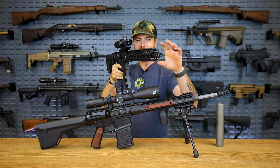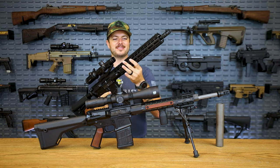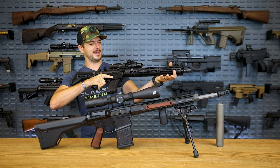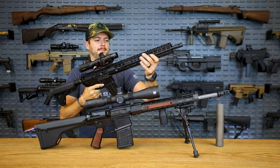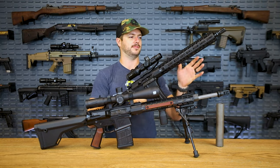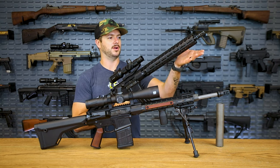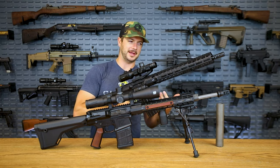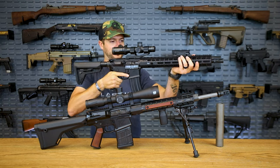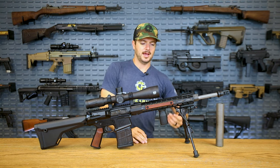They also offer the enhanced rails, like what we have on the M4E1 here — that is a thick rail. I can barely wrap my hand all the way around it. One thing that's nice about the larger enhanced rail is it keeps the rail away from the barrel, so you don't have as much heat close to the rail. It's still free-floated, which is great. Maybe some rail covers to help protect bare hands would be a good idea.